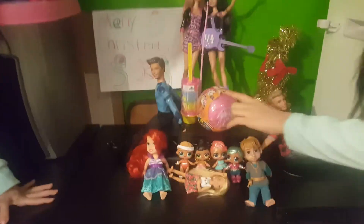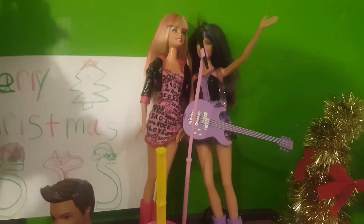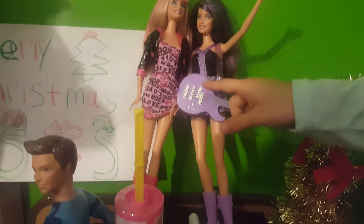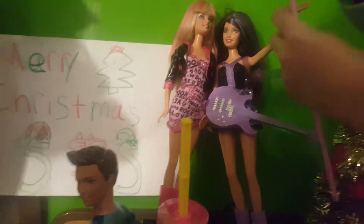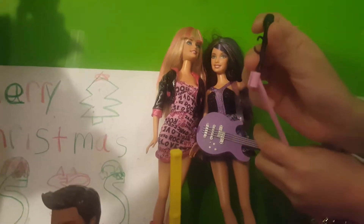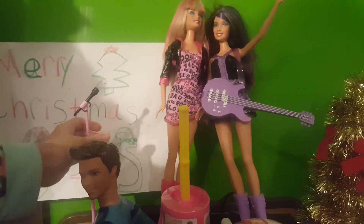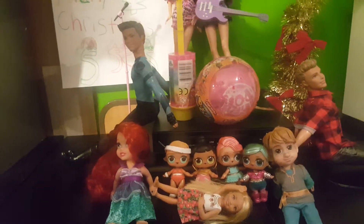Hi everybody, today we are going to open Pikmi Pops — these are new dolls that we got today. My abuela got me those dolls and it came with a decor piece and a microphone. This microphone can go like this and then slip off, and then put it right back on and twist it. And Merry Christmas! It's December 9th, 2018. Let's get started.